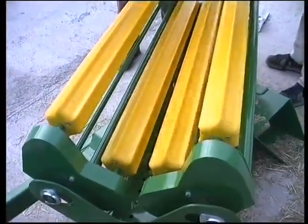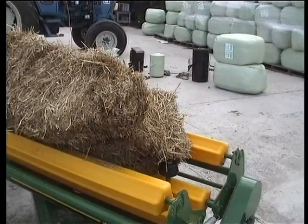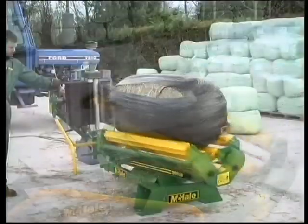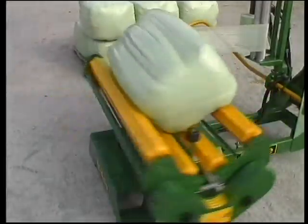The patented oscillating roller design ensures that the contours of every bale, even if irregularly shaped, are carefully followed. This guarantees accurate wrapping on square or mini round bales, with the correct number of film layers always applied — an essential feature for haylage wrapping.